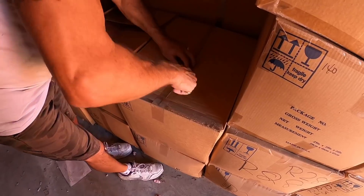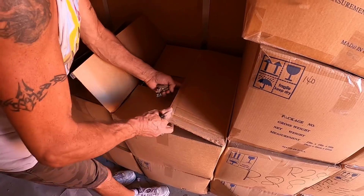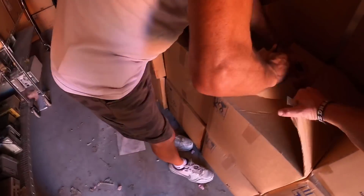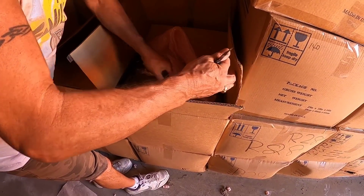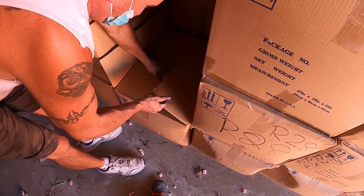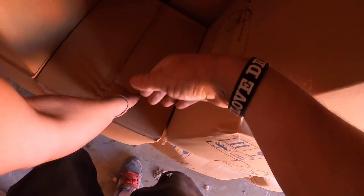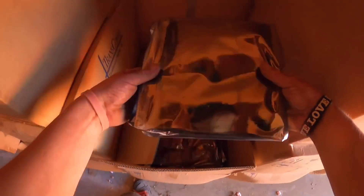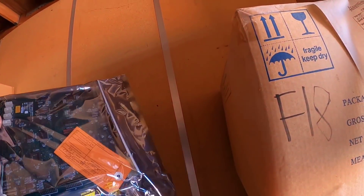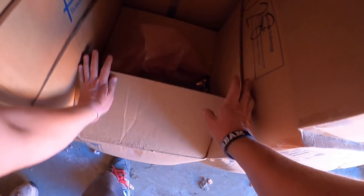Motherboard. All right, on to the next one. Another box of motherboards. I'm happy with motherboards because this is gold — gold and silver value. All these things back then, like these things could have platinum in them, et cetera. So I'm not upset with those at all.